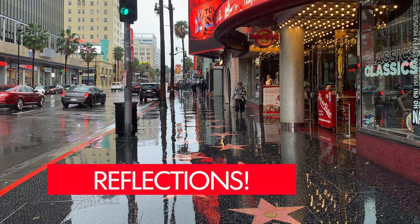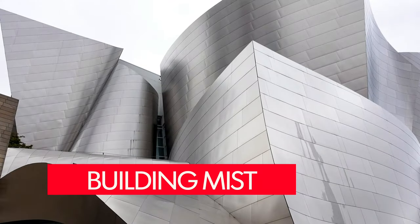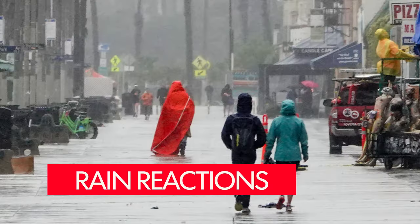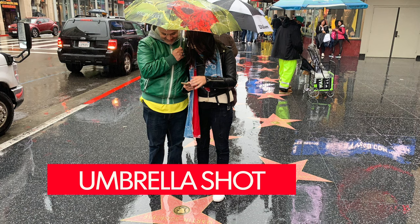What do I like about shooting in the rain? Let's start with beautiful reflections you only get during rain. I like seeing the water flowing, the mist on buildings, people reacting to the rain, and of course the iconic umbrella shot.